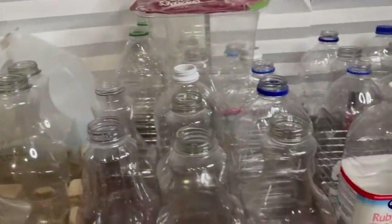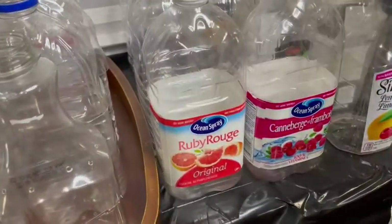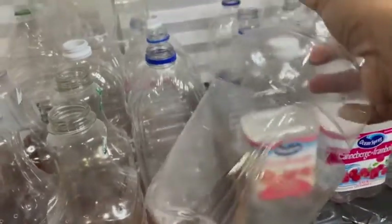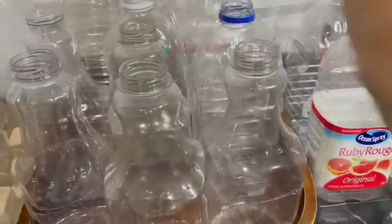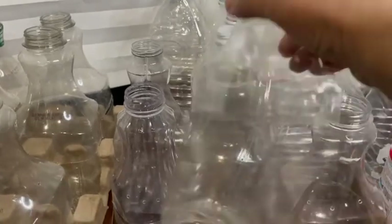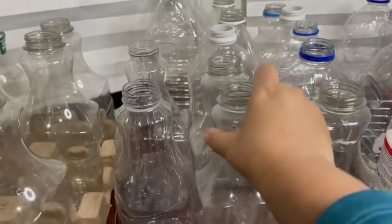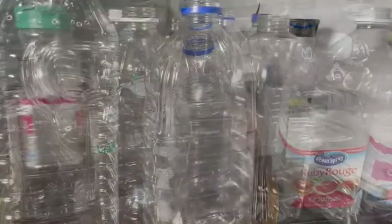So these are the containers that I'm planning to use for my winter sowing. I've been collecting them for a while — most of them are clear plastic containers from juice, mostly juice. I've cut them across the middle. I have 40 containers in all. Now, the circumference inside these aren't as wide as a milk jug, so I'm not going to put as many seeds in each one as maybe I would have if I had a larger container.